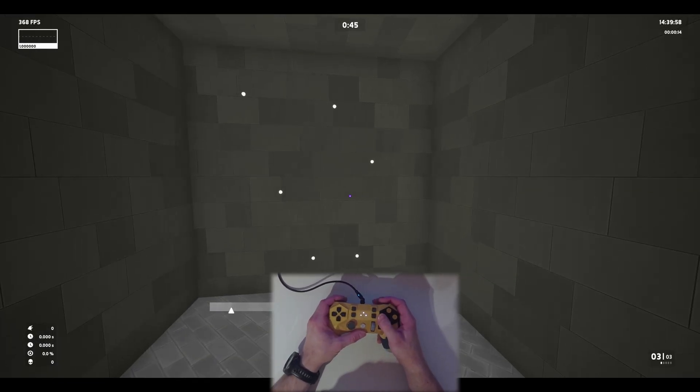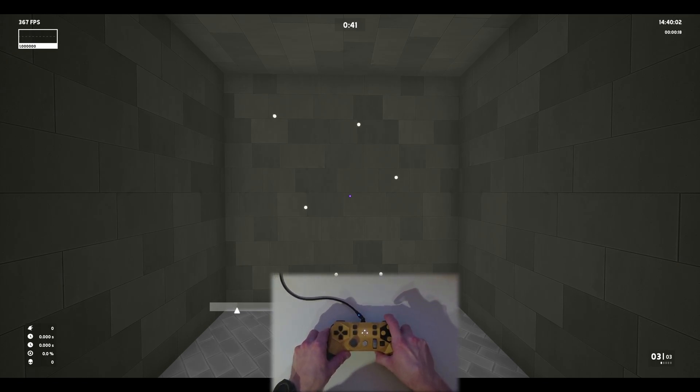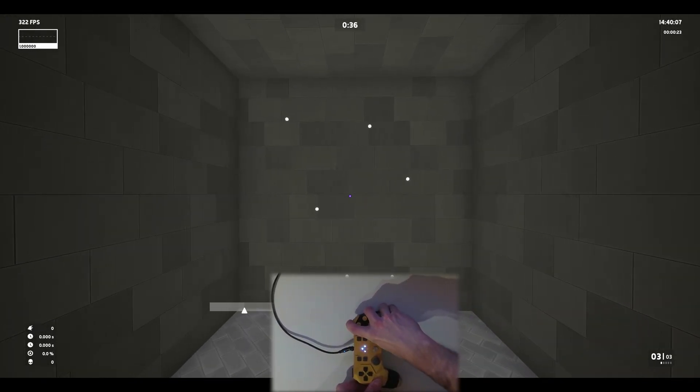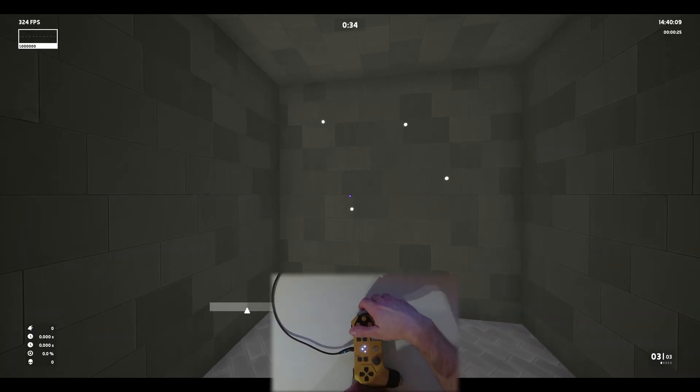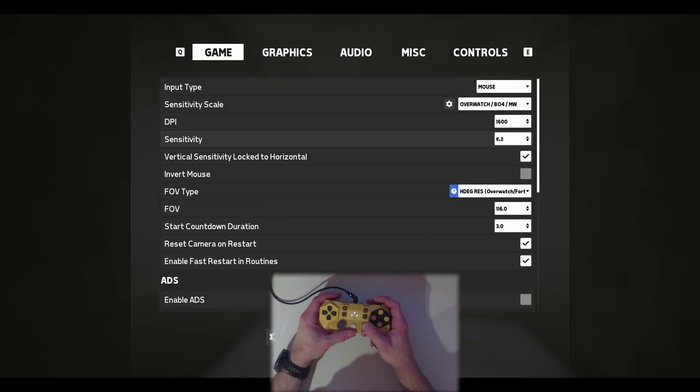So if you have this set up, do a 90-degree turn and the goal is to get two in-game turns. That's a little bit more than one, meaning you can about double it.